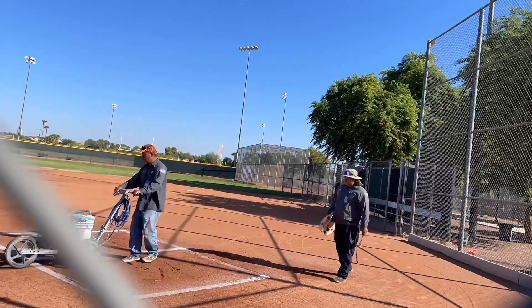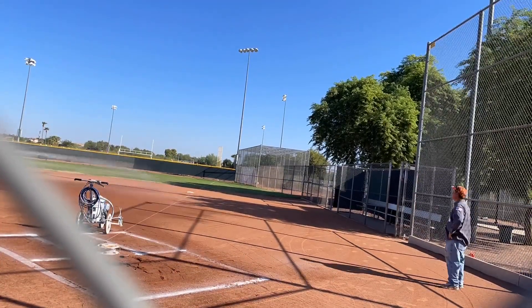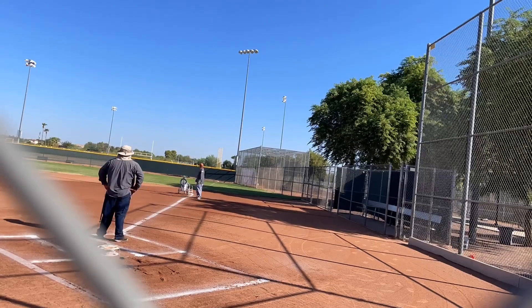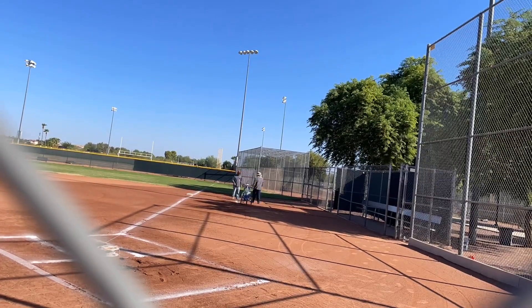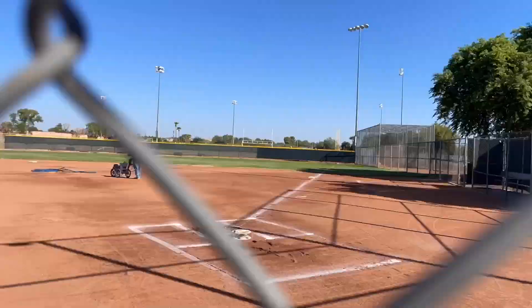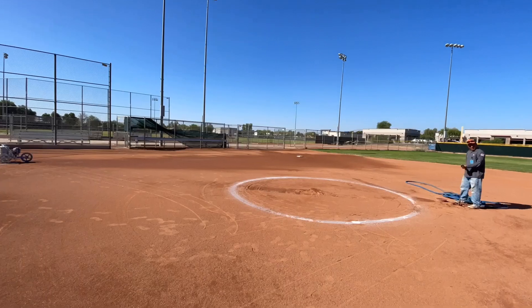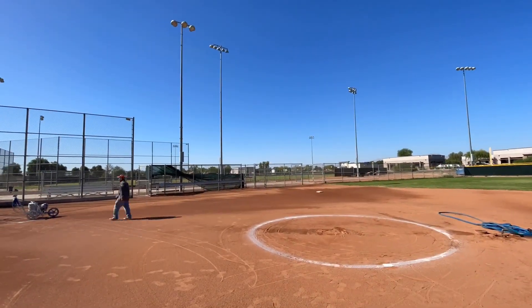So he started dragging. We wet the area a little bit so the paint could stick. Here we are tying the strings so that we can make the line as straight as possible, and we're making the coach's box right here. I'm bringing the string back, and here I am holding the camera while he's watering the dirt again so that the paint can stick.